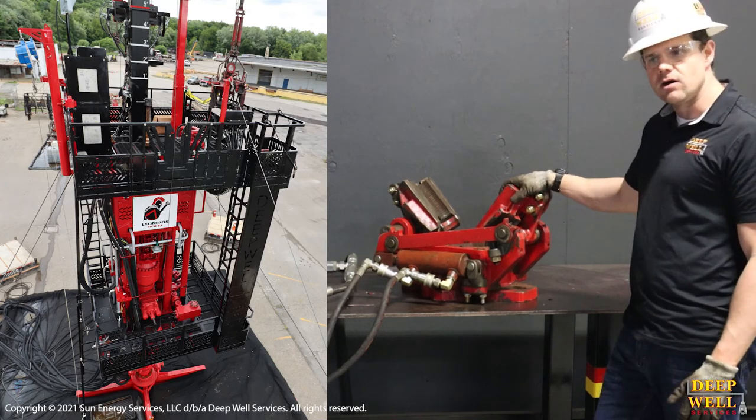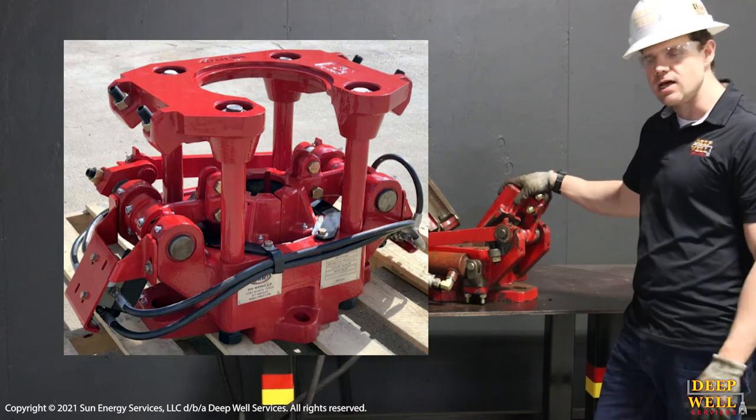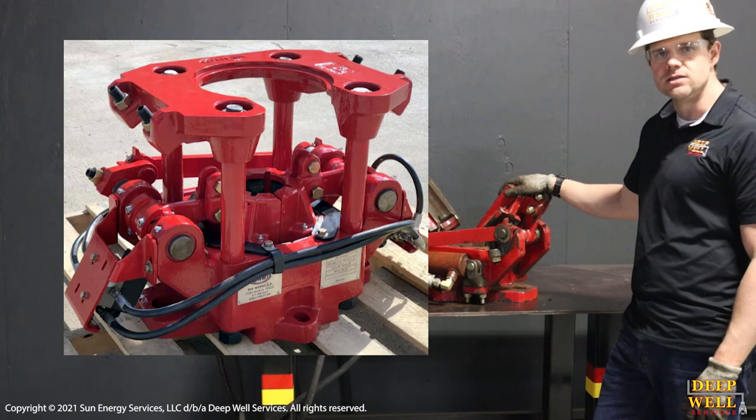A lot of the other snubbing units out there — the rig assist ones — might only have two or sometimes three sets, but all our units have four complete sets of these.